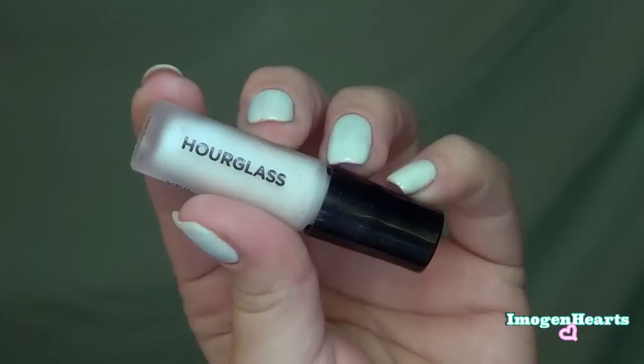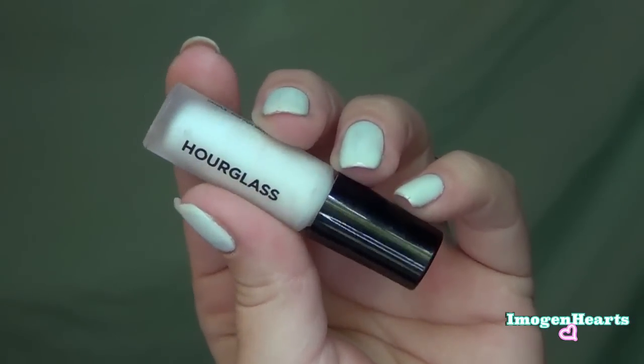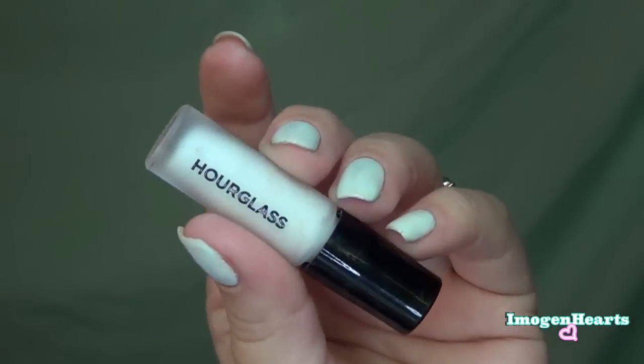Sometimes I need a coffee break — I do this all the time. To start off, I am going to take my Hourglass Mineral Primer in Veil. I'm just going to take a little bit and put it on my T-zone and a little on my chin area, then spread that to the rest of my face.